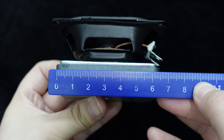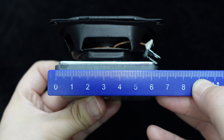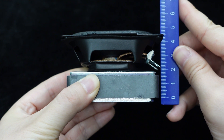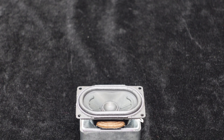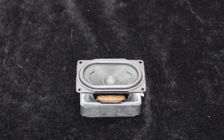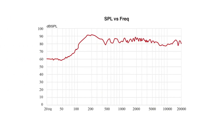This full-range speaker is driven by a ferrite magnet, which is large, measuring about 65mm in length, 32mm in width, and 15mm in height. It is quite heavy, with the speaker weighing approximately 275.9 grams, ensuring a strong magnetic field while offering high efficiency, low cost, durability, stability, and a wide frequency range.